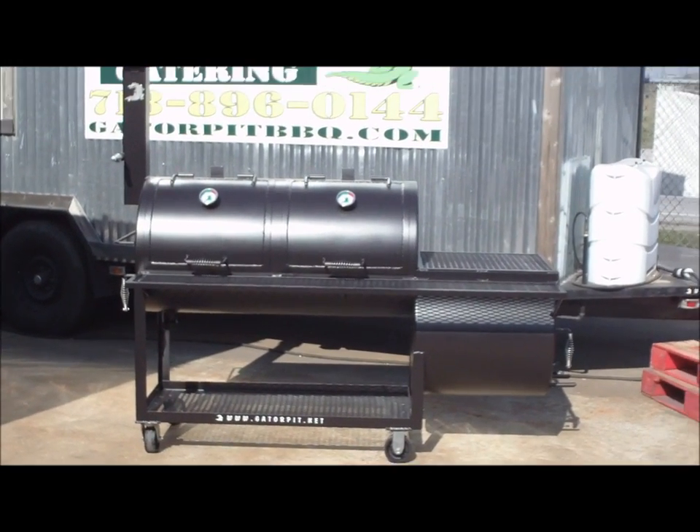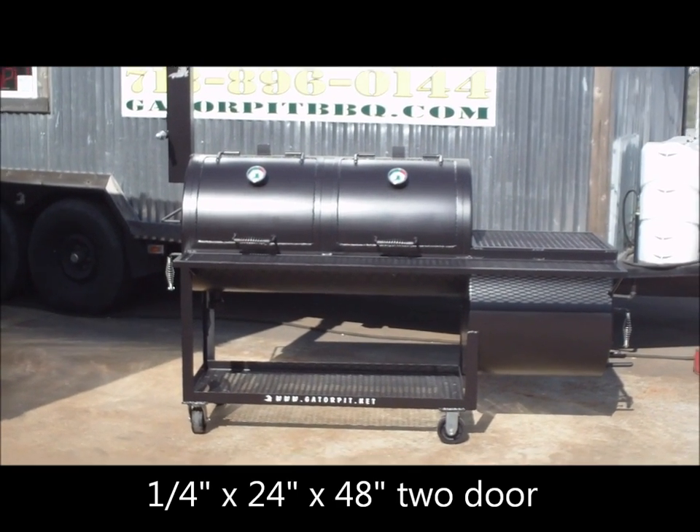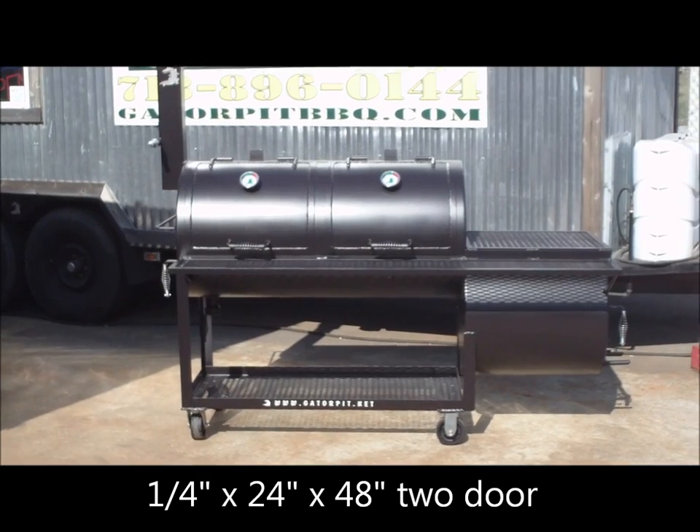My name is Rich Robin, I'm owner of Gator Pit Custom Barbecue Pits in Houston, Texas. I'm going to walk you through a 24-inch diameter by 48-inch long double-doored smoker.